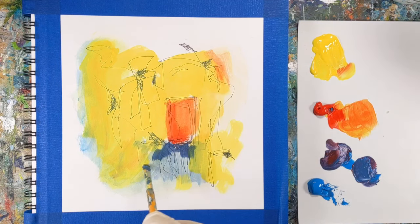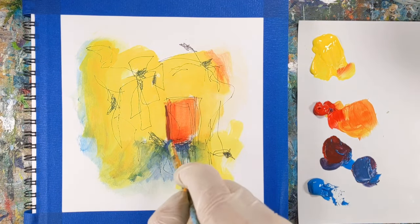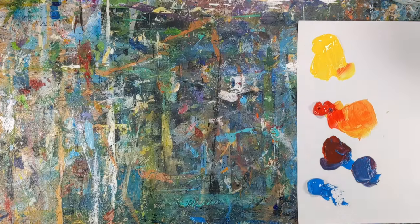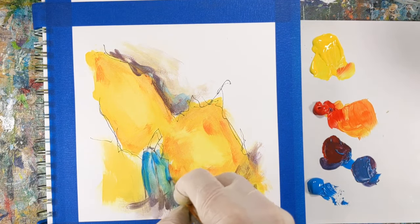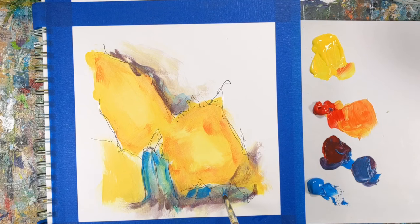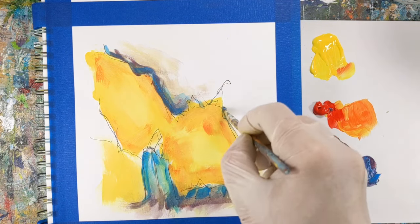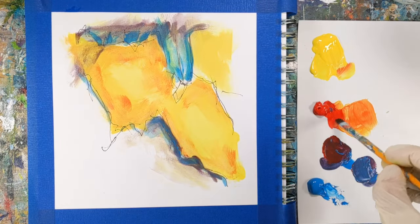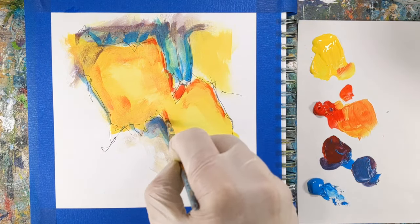I'd be interested to read in the comments if anyone sees anything in these paintings at the end — I have my thoughts, but I'm not going to say because I don't want to influence what you might see. These timed warm-up painting exercises put focus on intuition and spontaneity, and a challenge like this pushes you to really rely on your gut feelings and instincts. You're more likely to make quick, spontaneous decisions, and this can build your creative impulses and possibly help you discover new techniques, styles, or ideas that you might not have found through a more deliberate method.